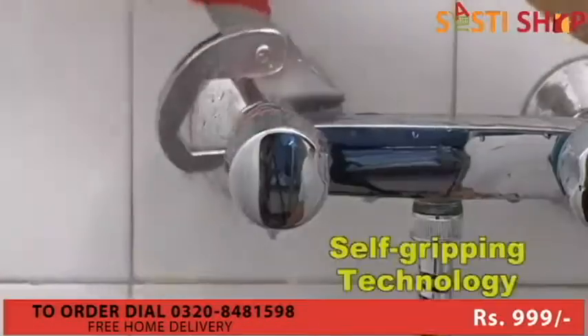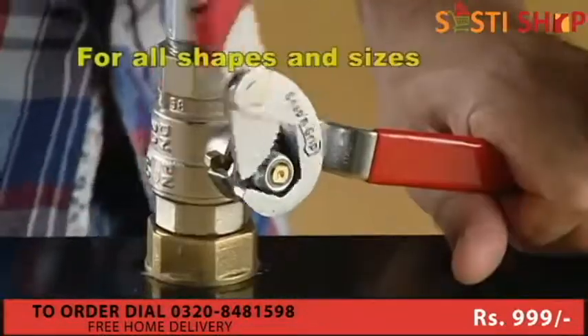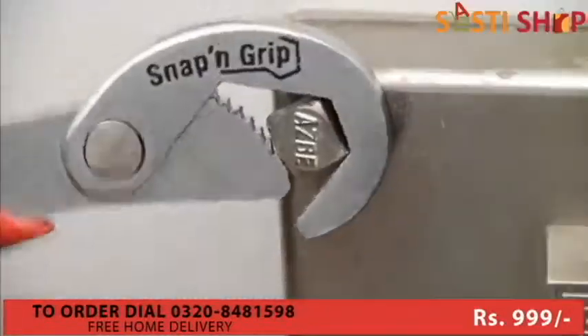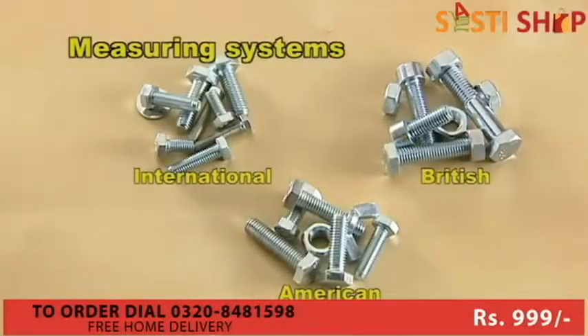The secret is the self-gripping technology, which automatically adapts to the size and shape of nuts and bolts regardless of whether they're round, hexagonal, square, or even pipes. And regardless of the measuring system used, Snap and Grip can handle them all.